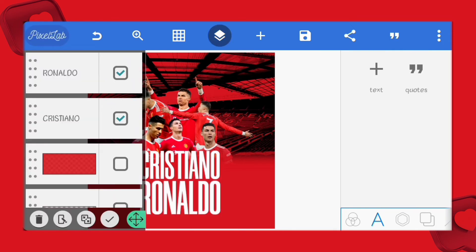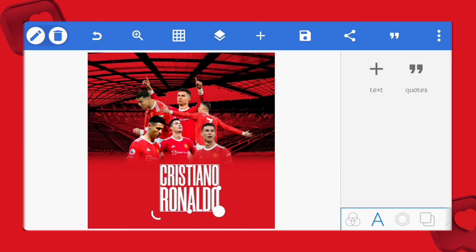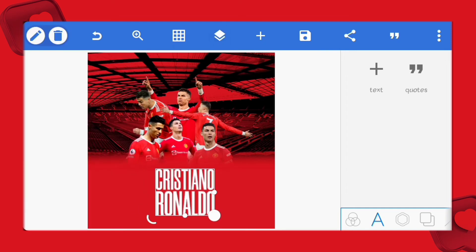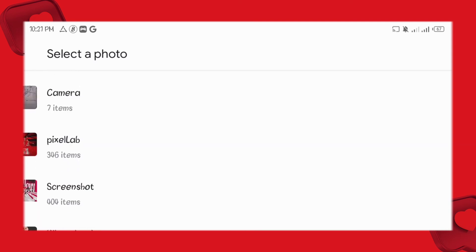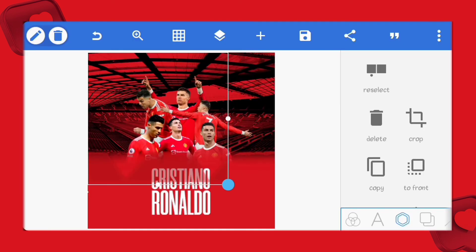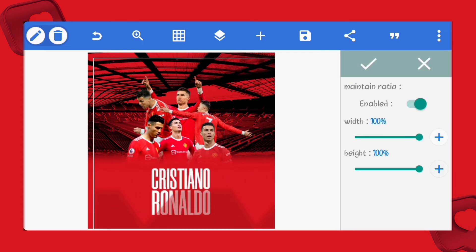Let's merge both names together, reduce the size and position it. Next, let's bring in this shape PNG I made with PixelLab — the file is also included in the project files. We'll increase its size and position it, then send it behind the text.